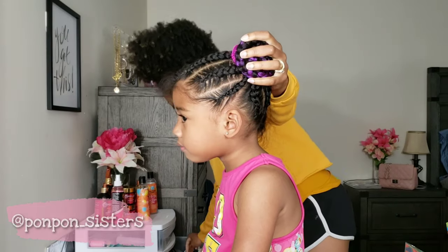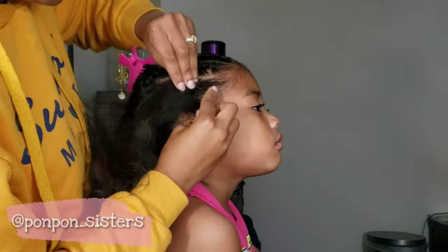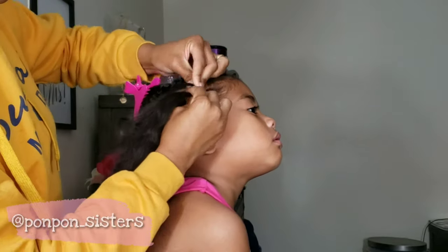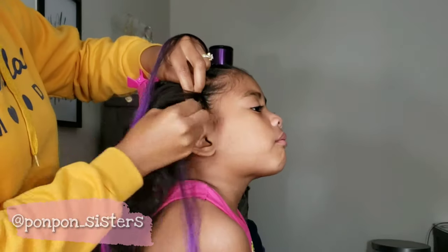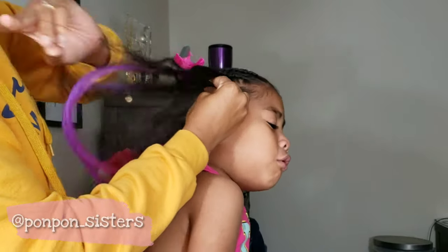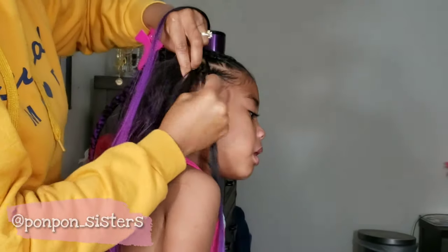I did have to take a break after completing the first bun — my hands were killing me and I'm pretty sure Lonnie appreciated the pause from the pain as well. We picked right back up after an hour or so. I have braided Lonnie's hair before; this is not my first time doing actual cornrows on her hair. It was just my first time adding weave, and it just did not play out the way we thought it would.